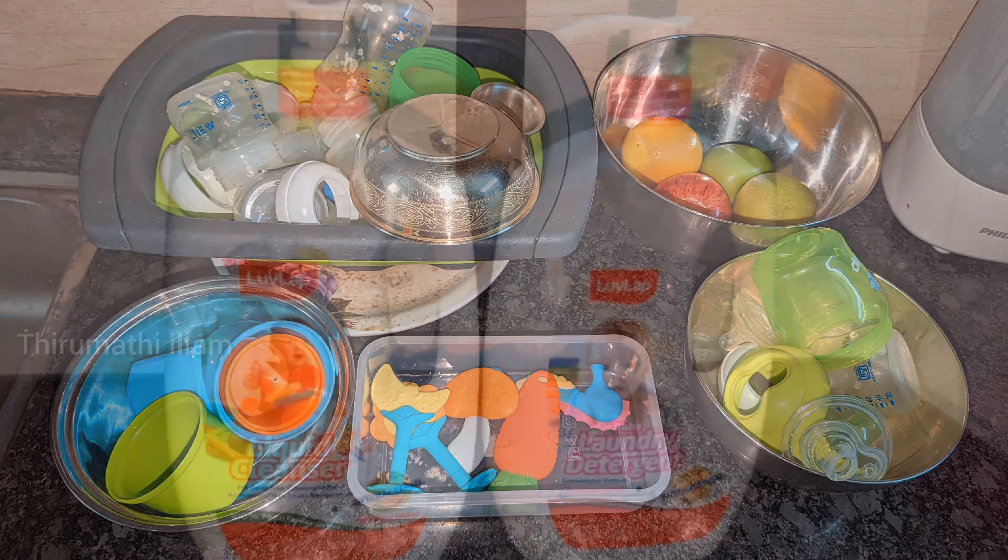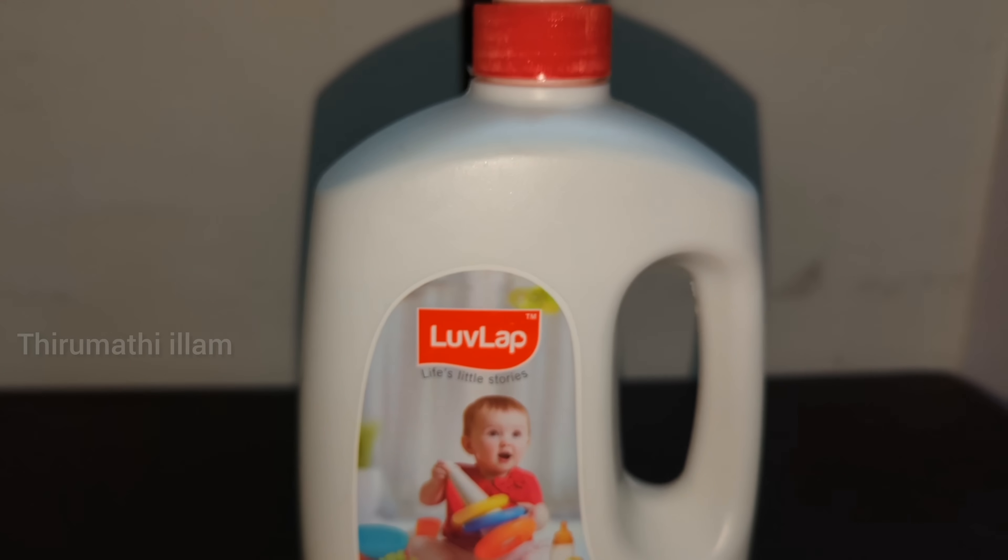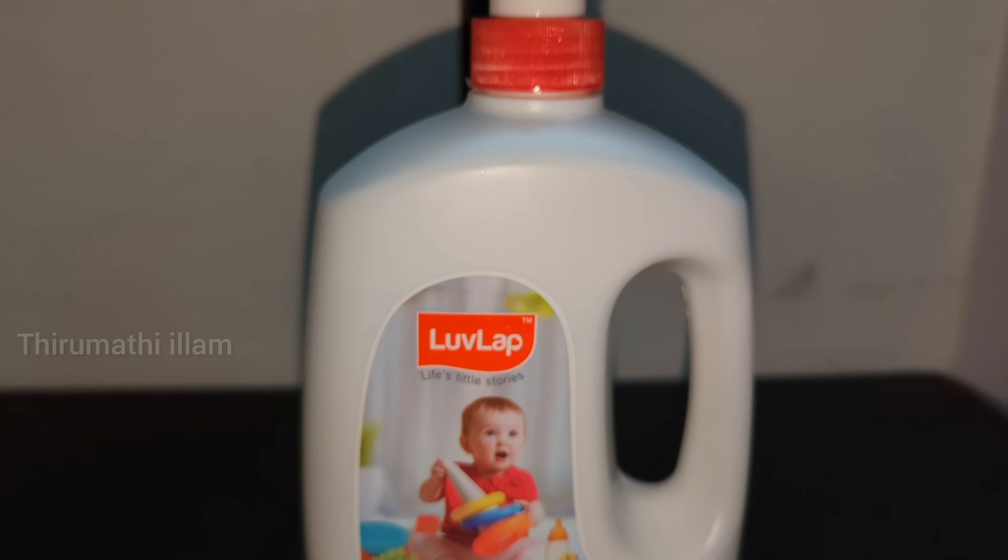In this video, we have a liquid cleanser and liquid detergent. Sometimes we can wash the products along with our adult products.